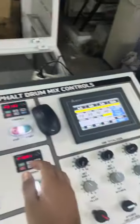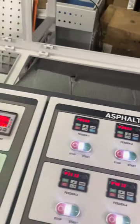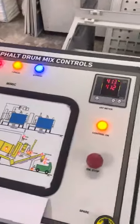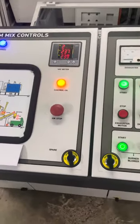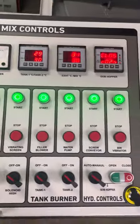If you need any kind of control panel for road construction or any kind of customized control panel, please check our website: www.marutelectromech.com.